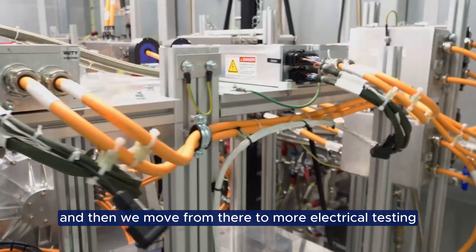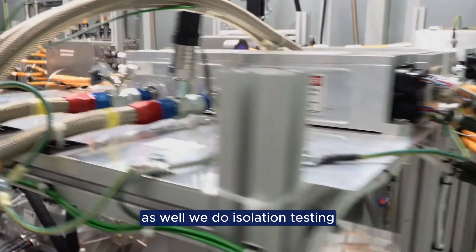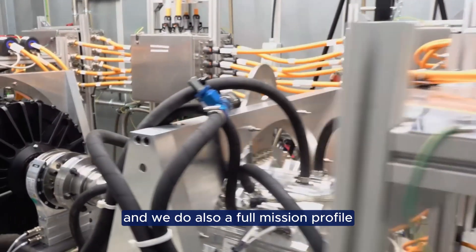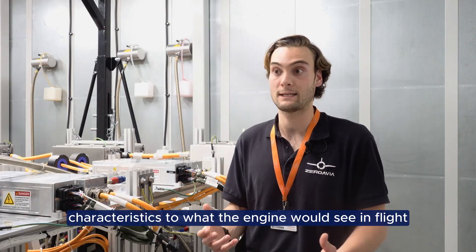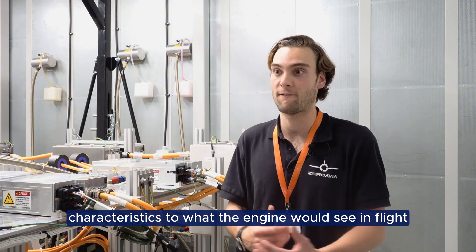And then we move from there to more electrical testing as well. We do isolation testing and we also do a full mission profile which simulates very similar characteristics to what the engine would see in flight.